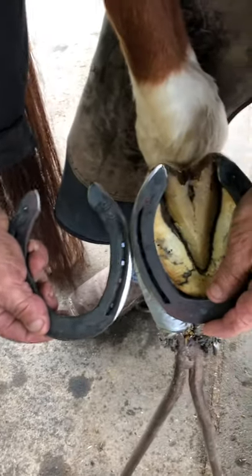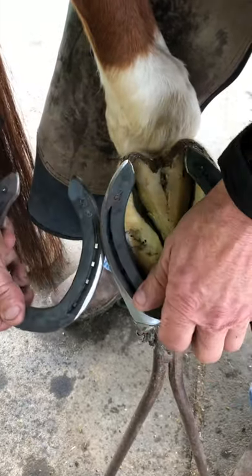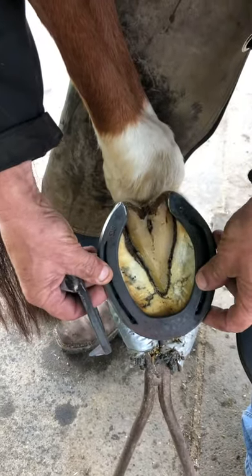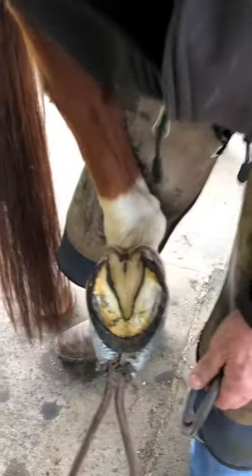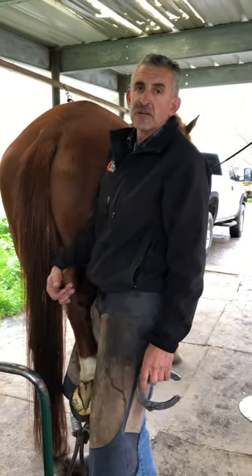If this horse gets nervous and starts dancing around in the trailer, brushing his feet together, we have a 45 here and a 45 on the bottom side — much better chance of keeping his shoes on and keeping them safe. I don't want him getting wherever he's going, unloading, and stepping on a shoe or tweaking one. Just a little info for you, thanks for watching.